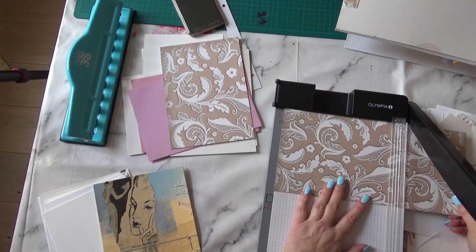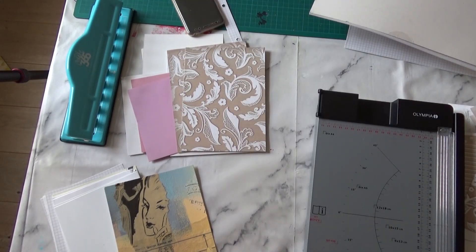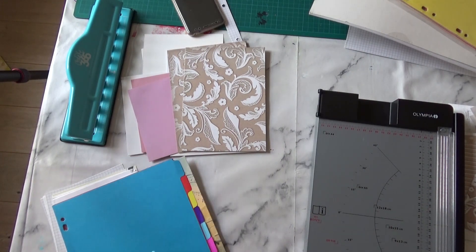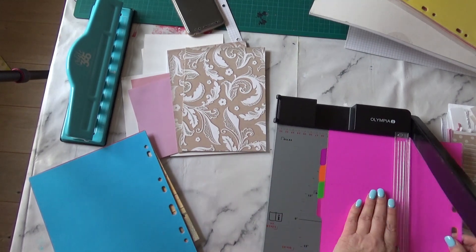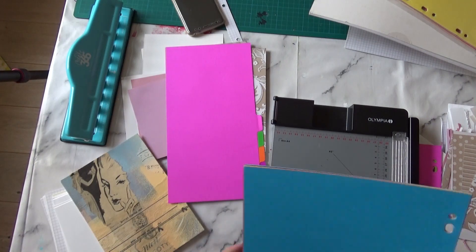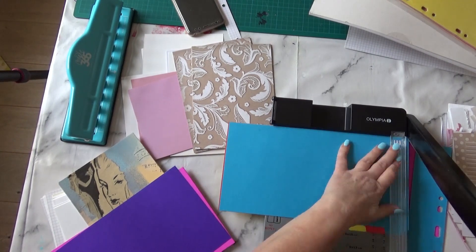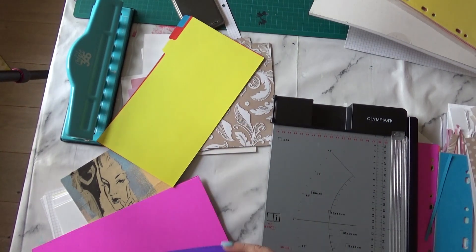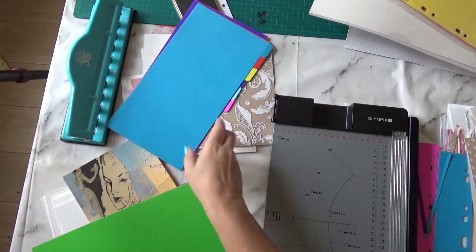I don't know if she'll be able to use the scrapbooking paper, but she could write on the back if nothing else, or she could take it out and do something else with it. Now I'm going to cut up the dividers — seven dividers fit into the A5, so I'm just cutting those seven down to size. They're all pretty rainbow colors which I think she'll like. I want the whole theme to be cheerful — she's having a bit of a sad time at the moment, so I'd really like this to lift her spirits.